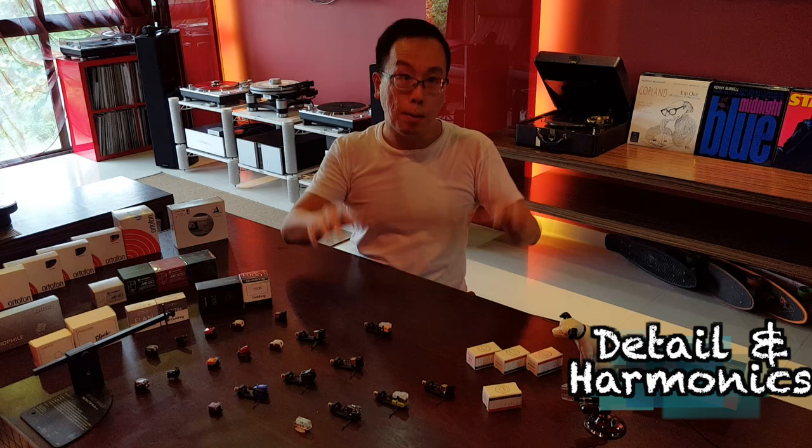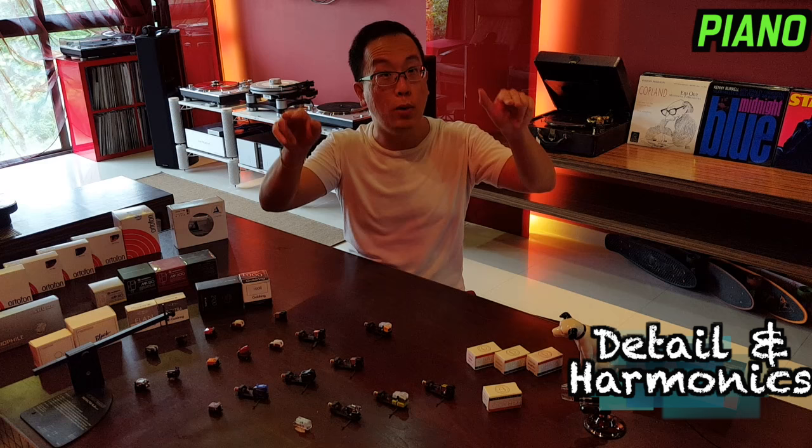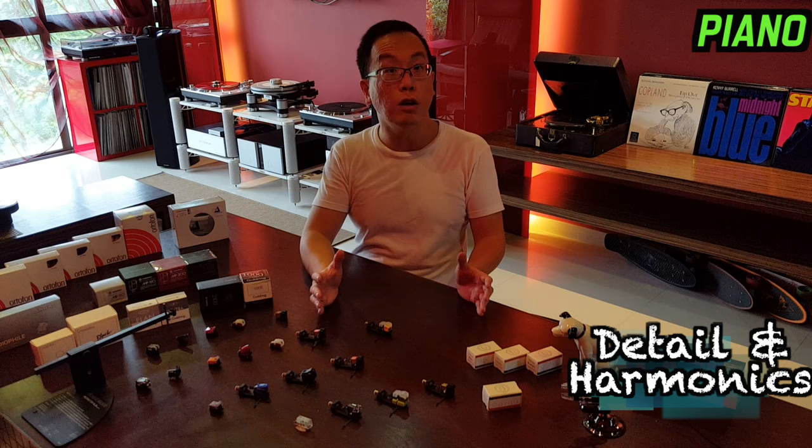Pianos similarly suffer from the lack of middle midrange energy; however, piano being a percussive instrument differs from brass winds and vocals in that it does not have that wind or air or breath from the artist interacting with the instruments — the airway, the teeth and the lips. And thus piano seemed more tolerated here and did not suffer from that caved-in presentation of vocals and brass winds on the Grado Gold.